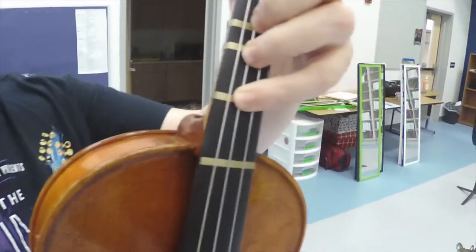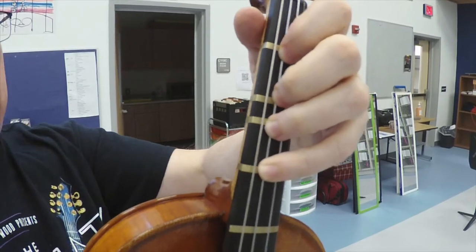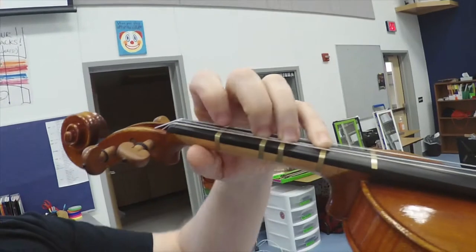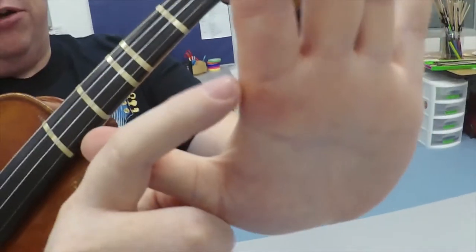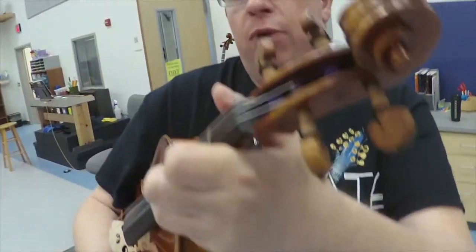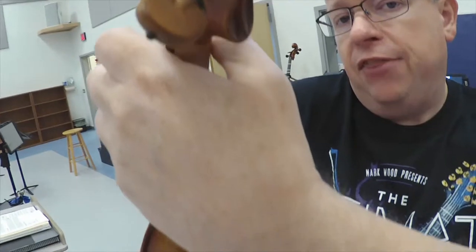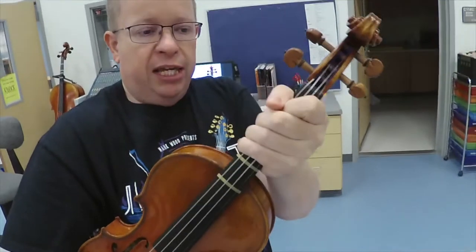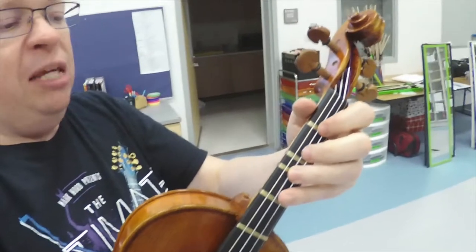Notice that my fingernails are really short — acrylic tips do not work for violin and viola. Girls, you can have any color you want, but just no acrylic tips. Notice that I'm making a box shape with my fingers. My big first knuckle at the base of my hand is touching the side of the neck. My thumb is pointing straight out — not pushing behind me — and there's a small space between my hand and the neck of the instrument. They're not choking it, and the thumb should not be up really high — we keep it kind of low.